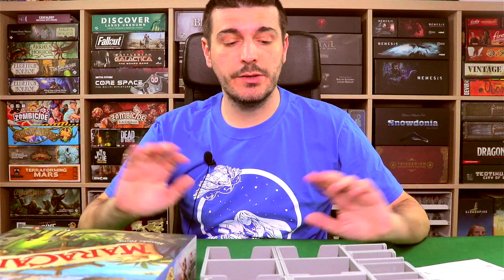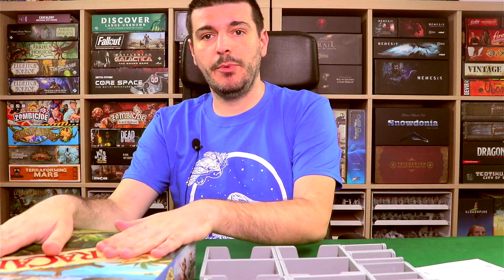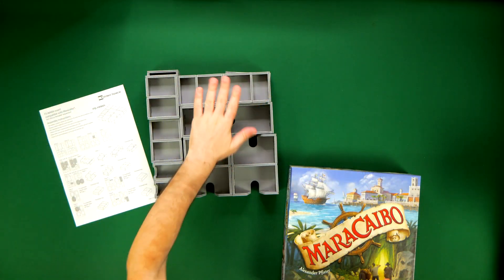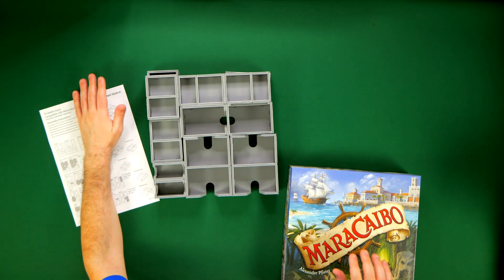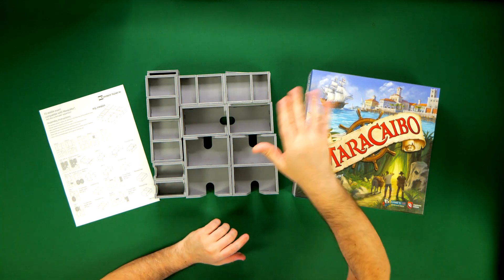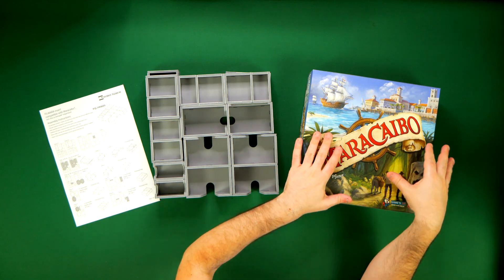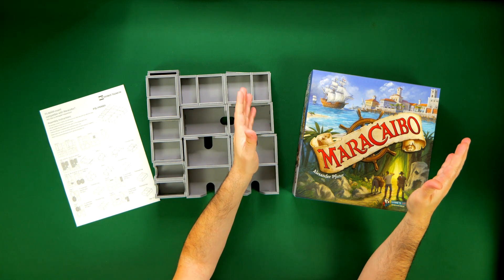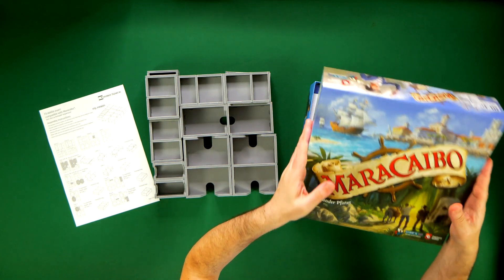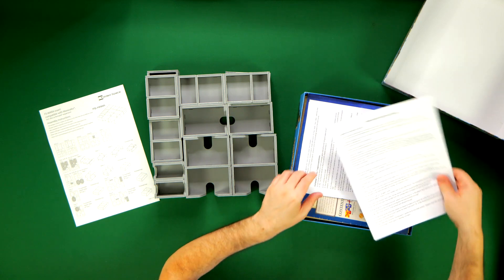Our insert is assembled. Now we're going to be placing the components from our game box onto our insert, and then basically putting the insert back into the box so you can see how it all fits and how well you can take everything out to help organize your gameplay. Let's open this up and you'll see the way I have my Maracaibo organized nowadays.